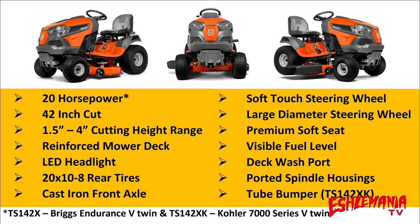You also get a washout port on your mower deck, which comes standard on all Husqvarna tractors. Ported spindle housings to increase airflow through the mower deck and improve performance. And you get a tube bumper on the TS-142XK.